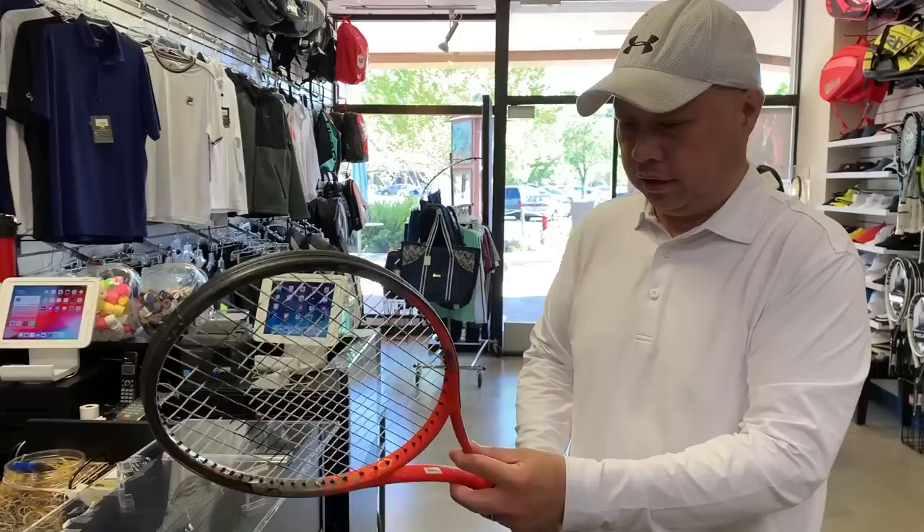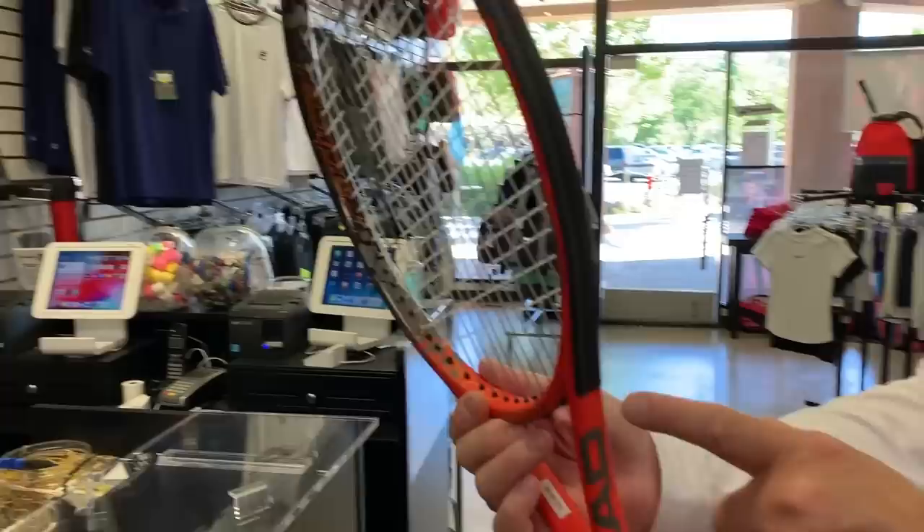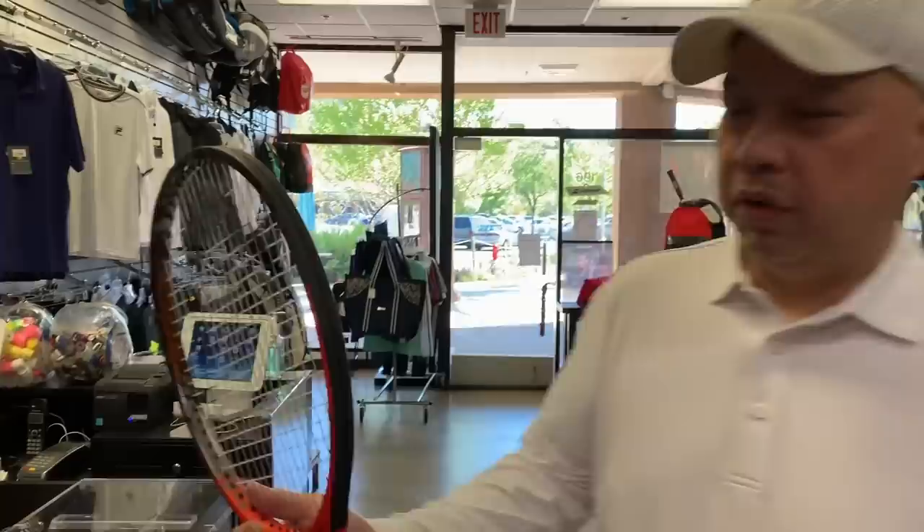First thing: it says Radical Pro right there, but then it has a full grommet set like a Prestige. So what does that tell me? Is this really a Prestige?